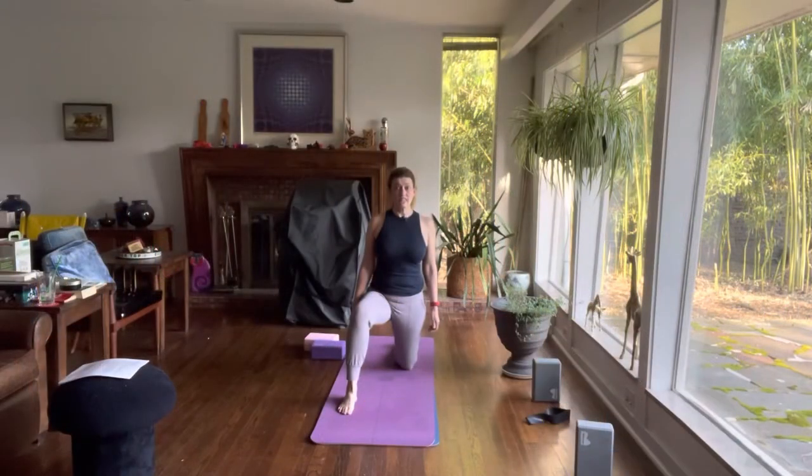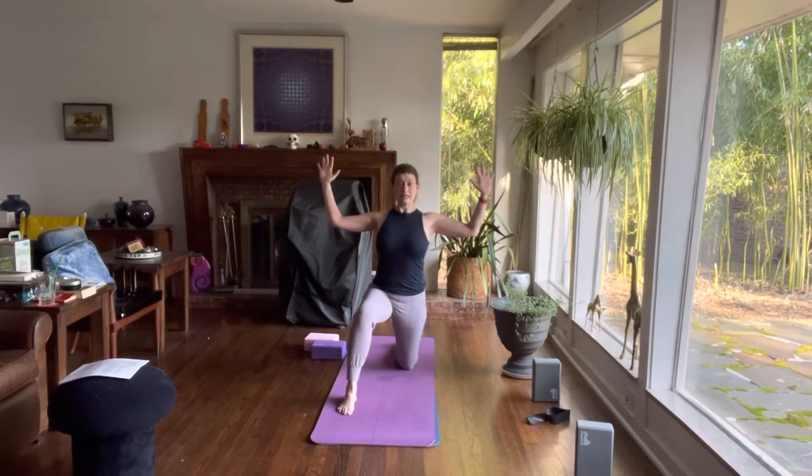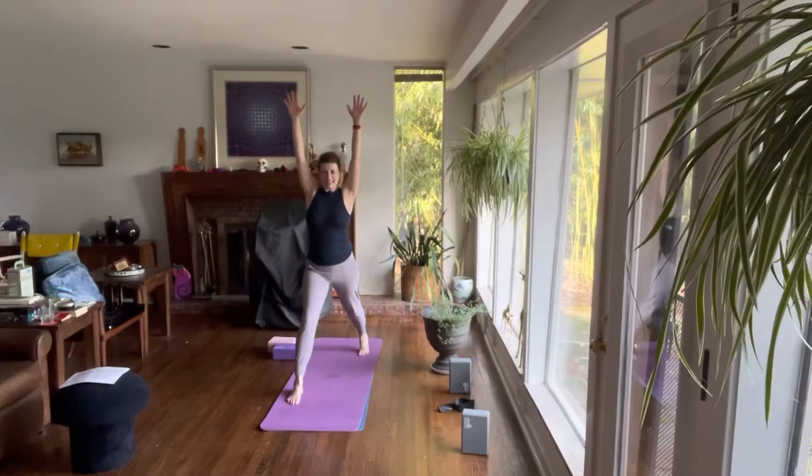Squeeze your legs in towards each other isometrically. Bring your thumbs to your armpits and stretch your abdominals and your ribs up. From here, externally rotate your arms into cactus position, squeeze your shoulder blades together retracting the scapula, engaging your rhomboids and your middle and lower fibers of your trapezius.